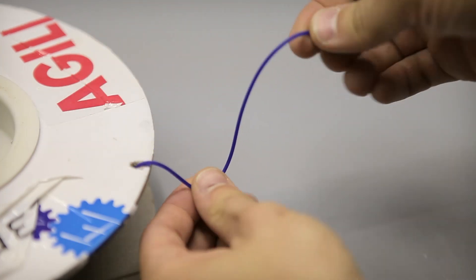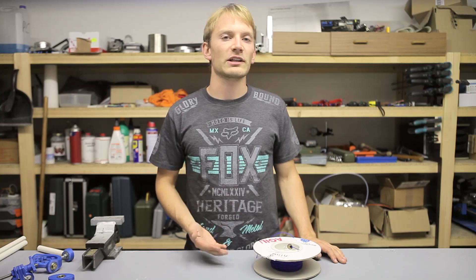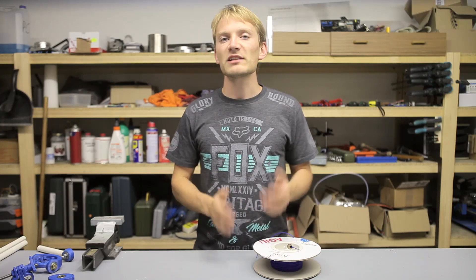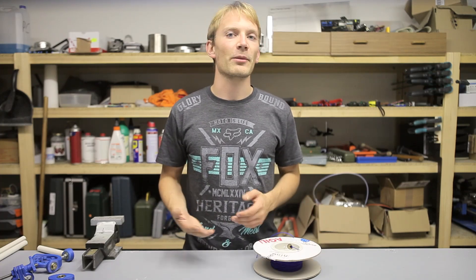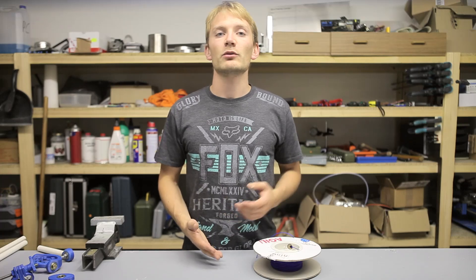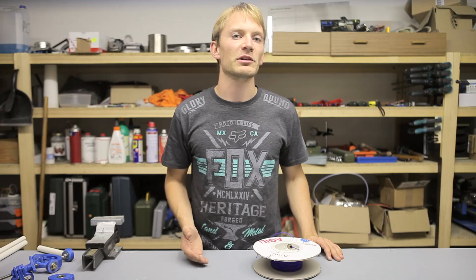I'm Tom and today I'm going to show you how to print flexible filament. This is going to be much less of a classic guide, because the basic process is the same for every kind of filament — you strap it into your extruder, heat up the printer and then print something out. Instead, I'm going to show you the 5 most important things to keep in mind to successfully print with flexible filaments.